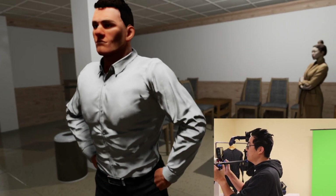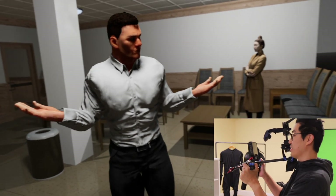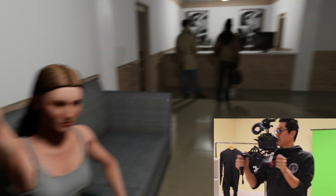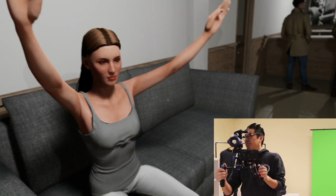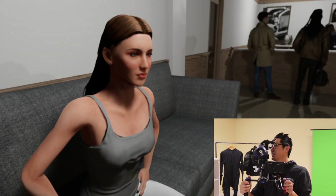I've hooked up the Vive Tracker to CineTracer. We got everything up and running here and I'm operating the virtual camera in one of my CineTracer scenes. This has a really cool effect when you're operating it and it's a lot of fun.